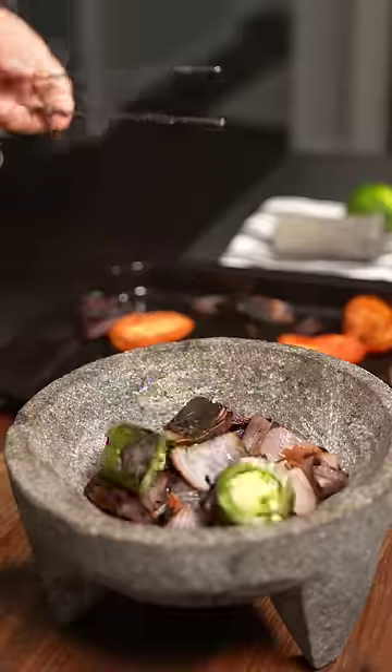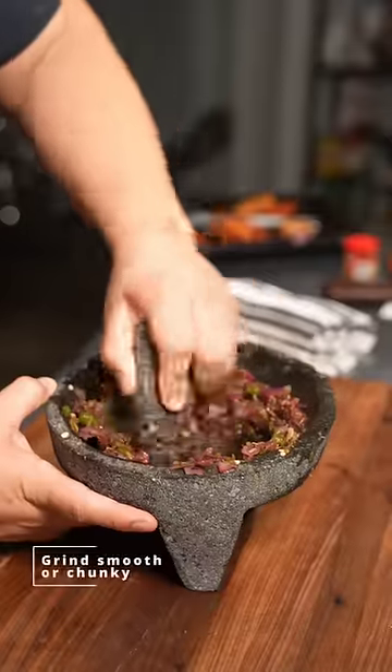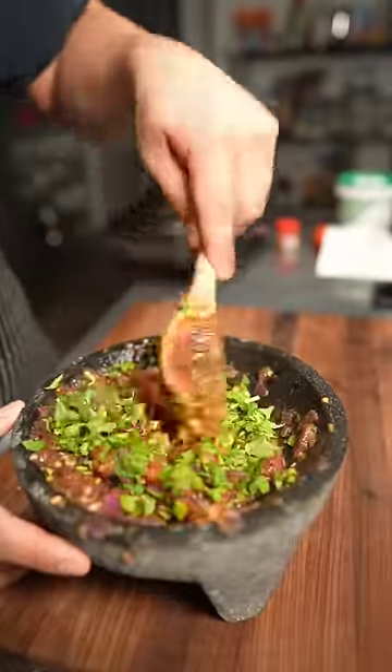The red onion and then the jalapeño goes in as well, and some garlic. Now we're going to season it with some lime juice, a pinch of salt, and some cumin as well. Throw in the Roma tomatoes. Mix in one handful of fresh cilantro.